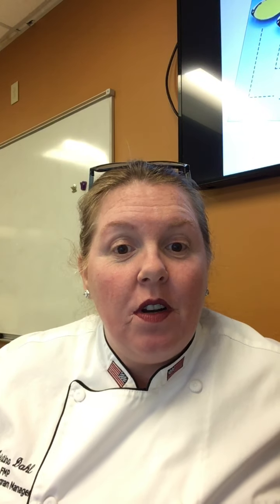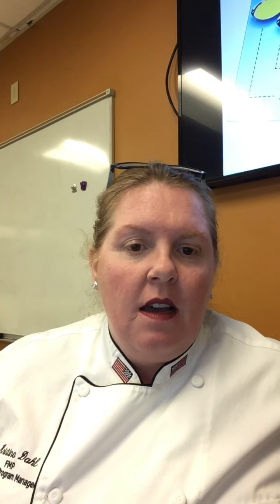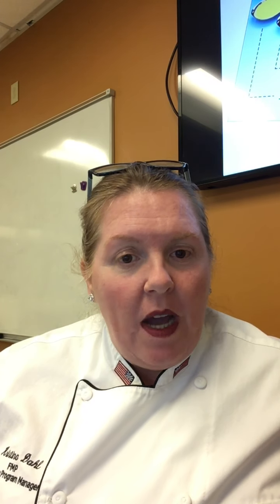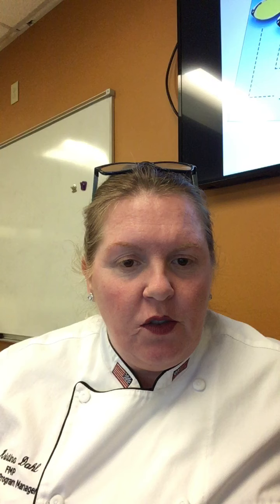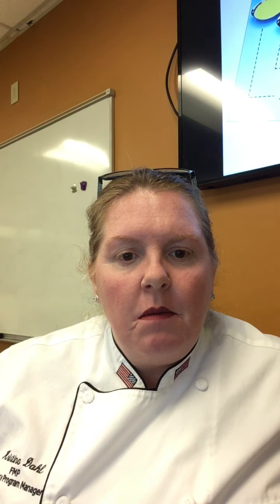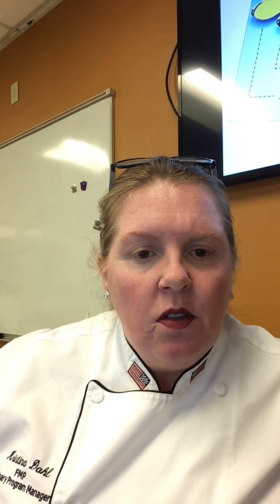Hey guys, welcome to Stocks and Sauces. Today we're going to talk about sauces. Yesterday we talked about stocks, which is your foundation for your sauces - white stock, brown stock, and a fish fumet. Now we're going to talk about the mother sauces.